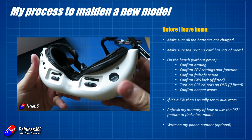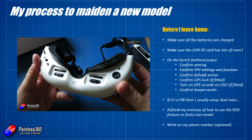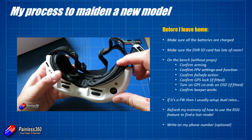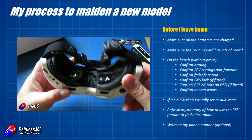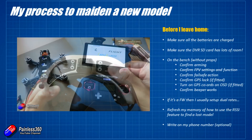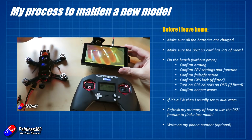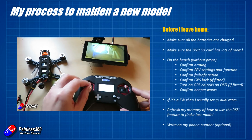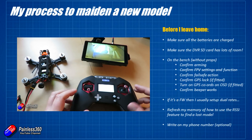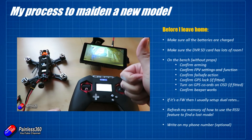On the bench without props, make sure that you can arm the model, that the FPV settings and functions are all okay, that you can see the image clearly and it's on the right band and channel for your goggles. If you're going to try FPV, confirm the fail safe action — make sure you can arm it, set the motors running, and also make sure that when you turn the radio off or it loses connection, everything goes into the right fail safe condition. I'll put links in the description to my videos that show you how to do these things.